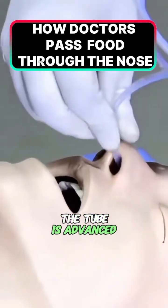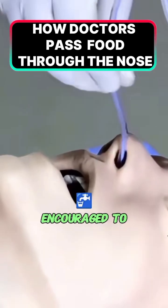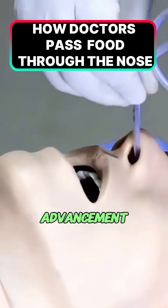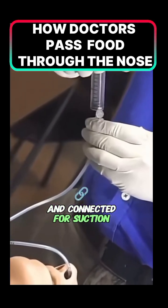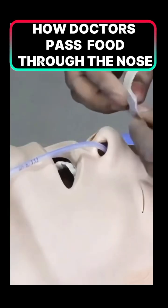The tube is advanced straight back toward the oropharynx while the patient is encouraged to sip water and swallow to guide the tube into the esophagus. Advancement continues until the pre-measured mark is reached and connected for suction, feeding, or kept clamped as required.